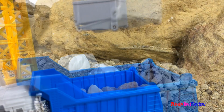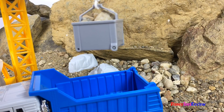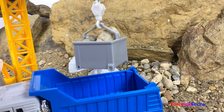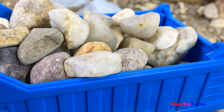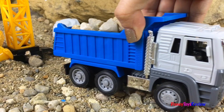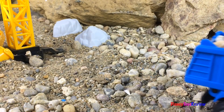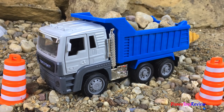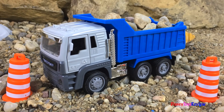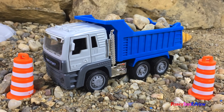Wow! So fun! Our mighty machine is ready to go! Thank you guys for watching my video. Don't forget to subscribe and stay tuned right here on Disney Toys Review for more videos with your favorite toys.